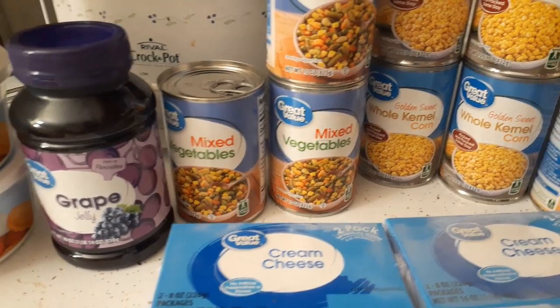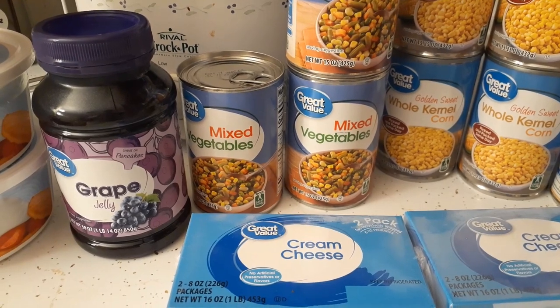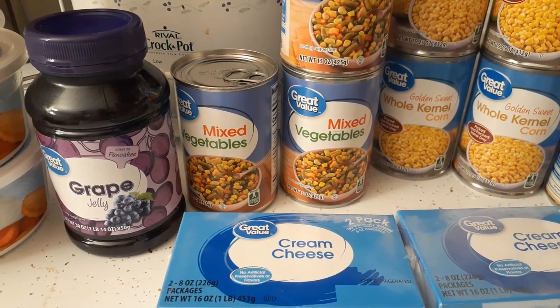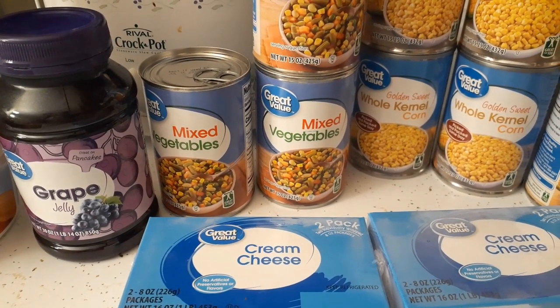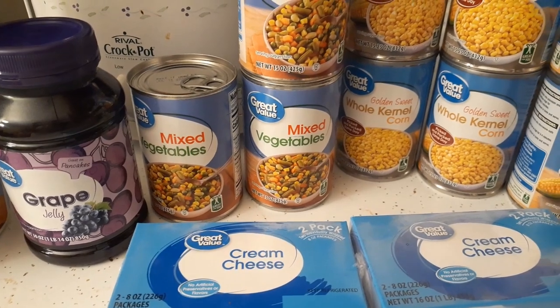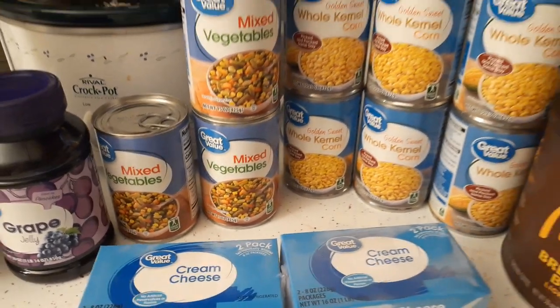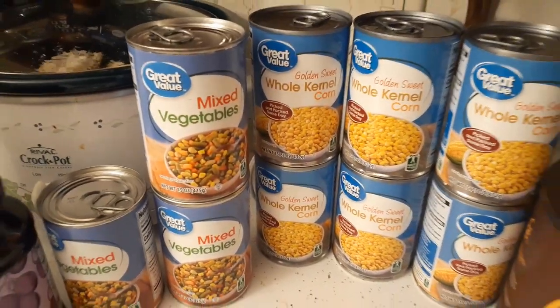I also want to make some more hummingbird nectar because I did see a hummingbird in our feeder the other day. With camping coming up I probably won't be able to see many more hummingbirds, but I want to make sure I put some fresh nectar out for them. For canned foods, this is where I was running a little low.